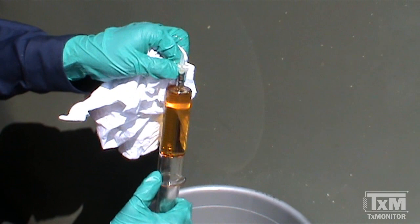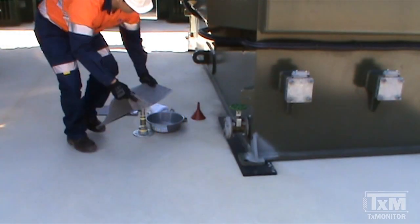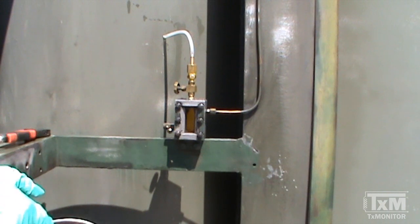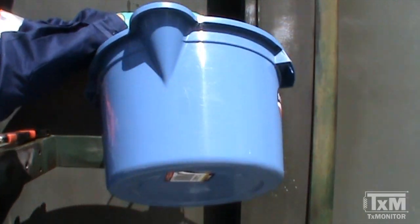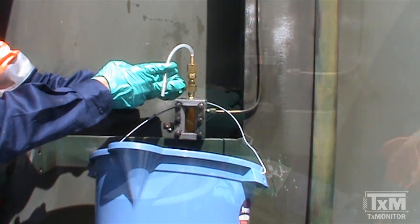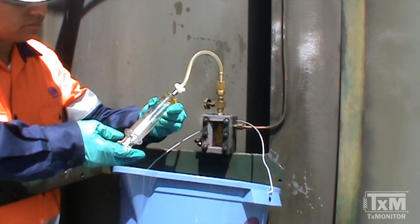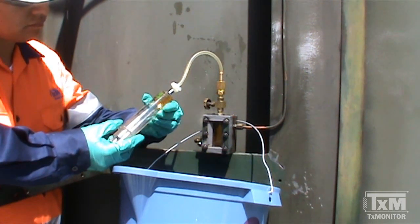The next part of this video demonstrates how to sample oil from the Buchholz relay sampling device. Follow the normal precautions for oil sampling that you've learned about in this training series. Additionally, due to the height of the sampling port with respect to the ground, and in order to prevent any unnecessary oil spills, it might be necessary to either hang a bucket from a suitable location or have a second person help during this operation. Attach a suitable adapter and flush approximately half a litre of oil to clean the sampling port and discard the oil that might have been stagnant in the lines.